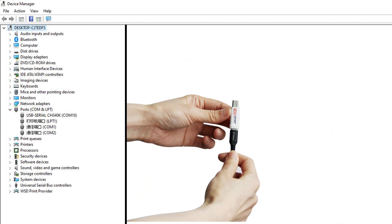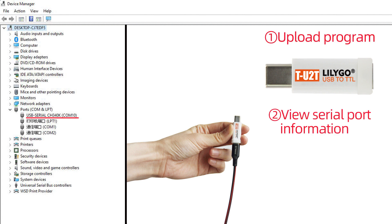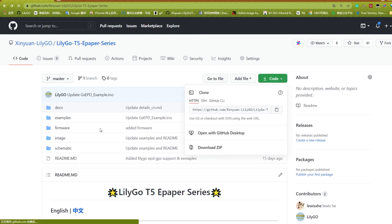Now I'm going to open the example. Let's get started. First of all, check whether the serial port of the driver manager has the CH340K driver installed. If not, then you need to download this driver. Open this GitHub link and then download the ZIP.